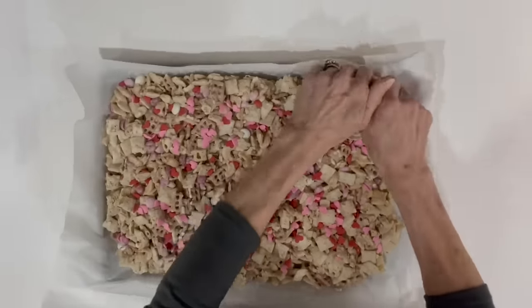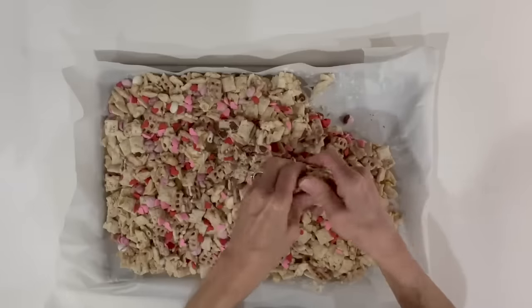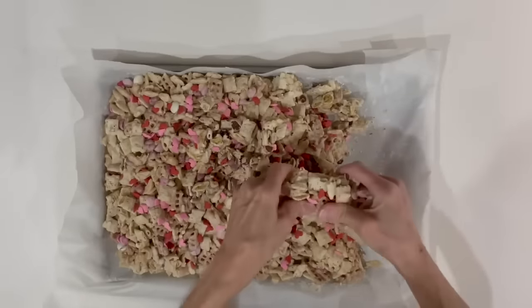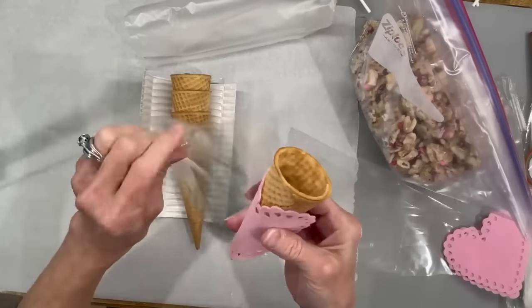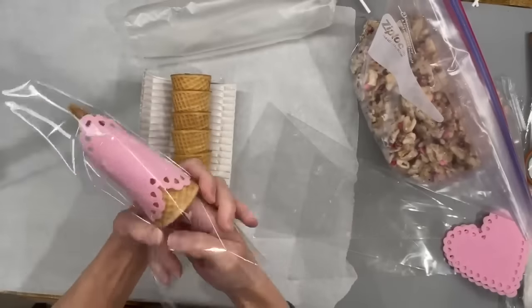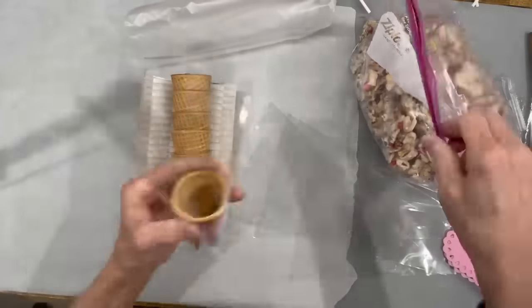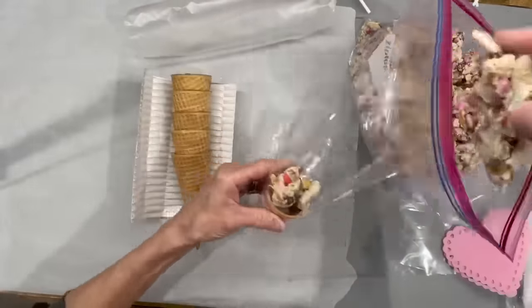After it's set up, just take your hands and break it up into smaller pieces. Then I'm taking these little ice cream cones I got at Kroger, wrapping them with a doily from Dollar Tree, and sticking it all the way down into the bottom of a cone-shaped bag. Then add the snack mix to fill it up to look like an ice cream cone.